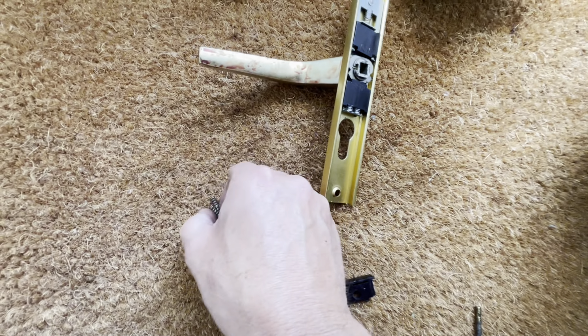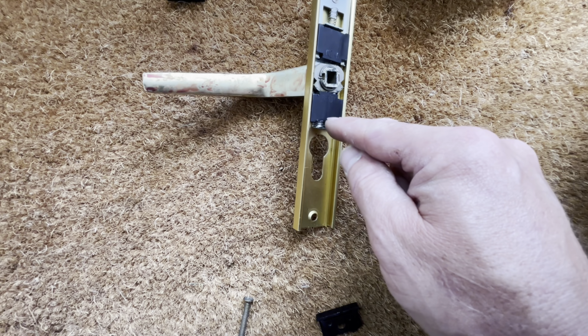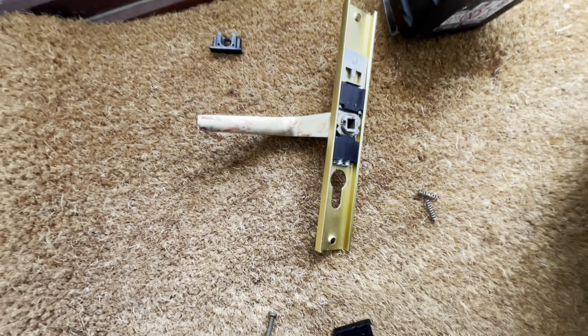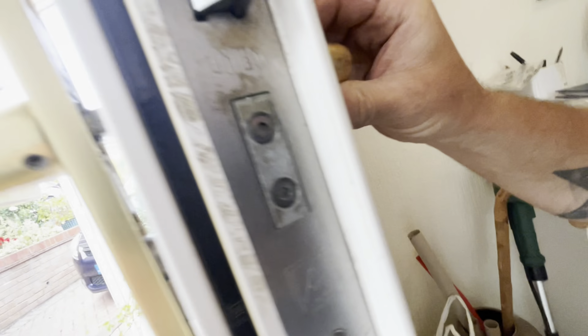On the front door the lady was saying that it's just not springing back, so I've ripped out the two springs that are underneath here and replaced them, and now I need to get this back on.